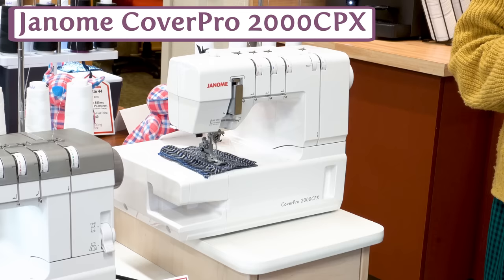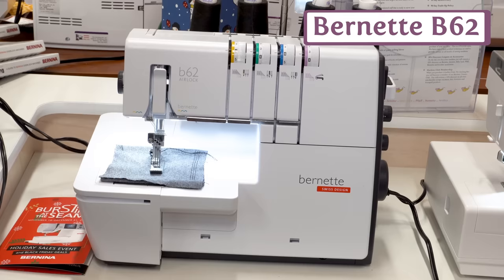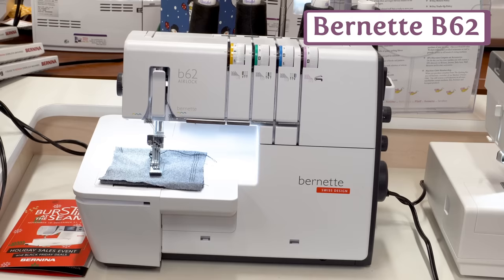Going one step up from that, we have the Janome Cover Pro 3000, which has the top cover stitch feature in addition. And then we've got the Burnett B62 — this is a newer one in our lineup. It's air threaded but a lot more affordable. So if you're looking to get an air thread cover stitch machine but don't want to spend as much, this is a really nice option with a good amount of workspace.